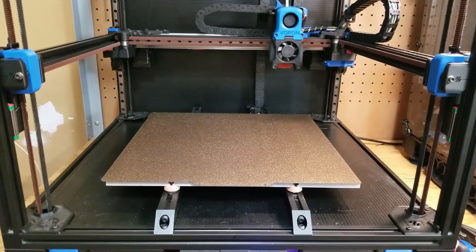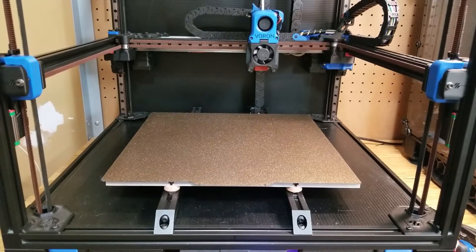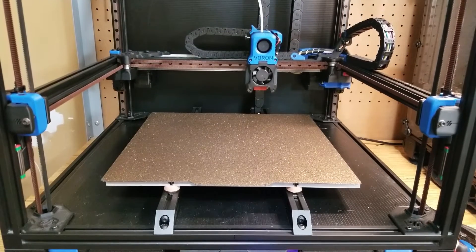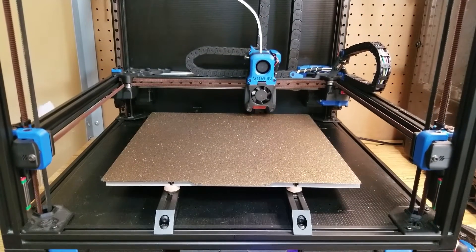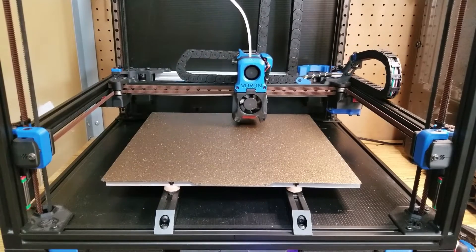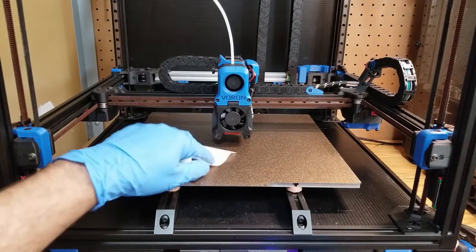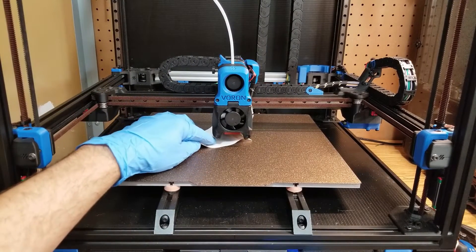Then of course, once you have installed your flex plate, if this is an existing printer that has already been configured, you are going to have to reset your Z offset for your nozzle, so bust out that little piece of paper that we all have floating around somewhere.